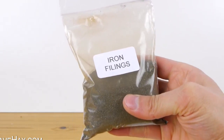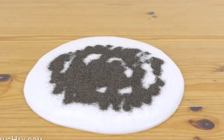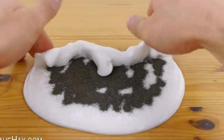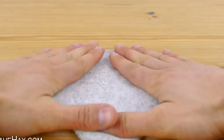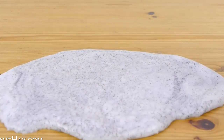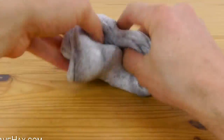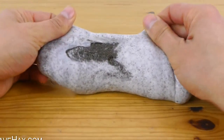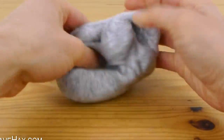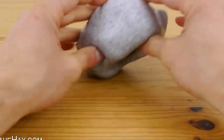To make it magnetic we're going to add some iron filings. Pour some onto the slime and carefully work it into the mixture. I'm adding a little bit more and really folding it in. You need to make sure there's no pockets of filings which haven't been mixed in, so keep on going. When it's ready you should have a light grey slime.